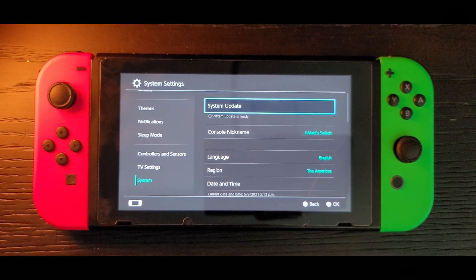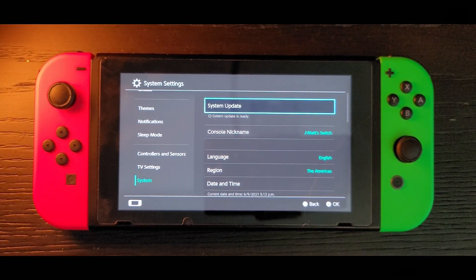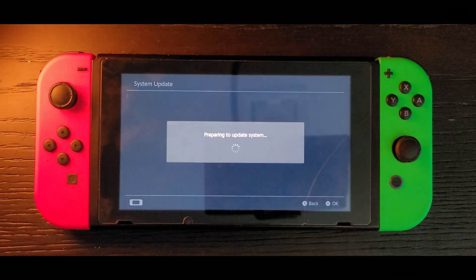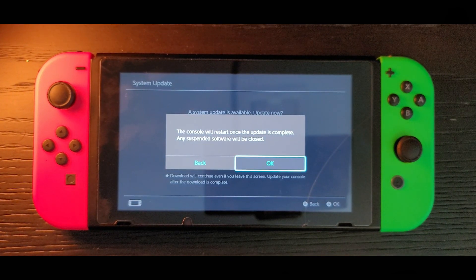If you're watching this video, you're ready to do a system firmware update on your Nintendo Switch. Scroll down to the System tab under System Settings, then click on System Update. Click A and your update is going to download on your Switch, which will then restart.